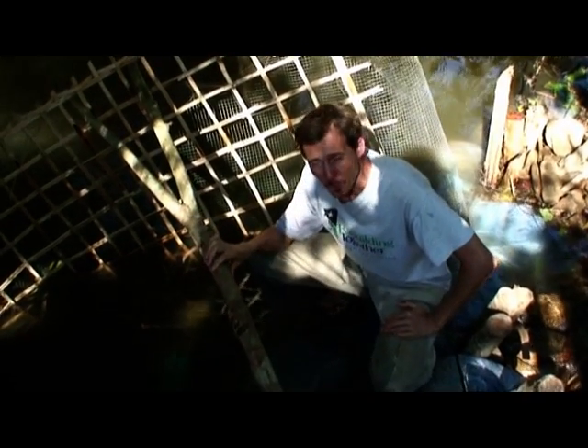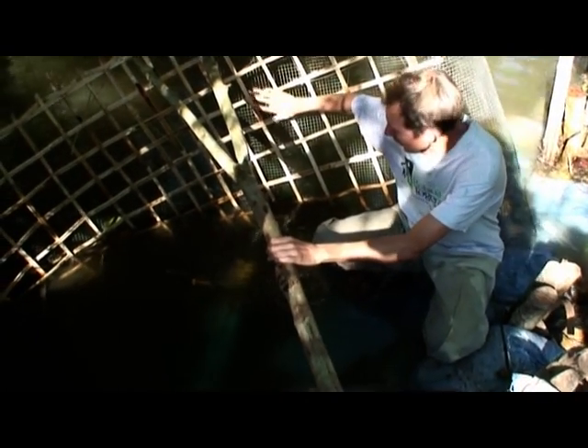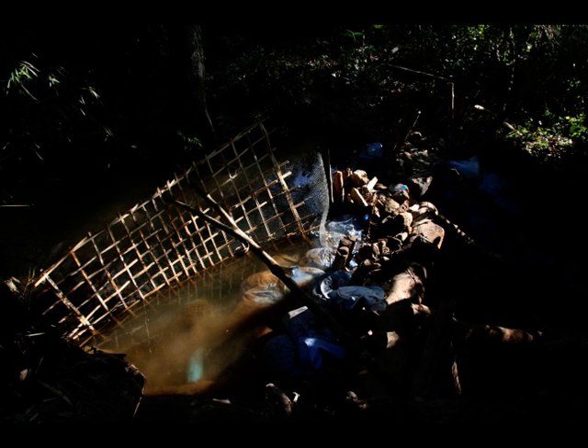This is the intake for the micro hydro system. You can barely make out the pipe here. It's a 4-inch PVC pipe covered with a bamboo filter that keeps debris and sticks from getting into the pipe. There's also some further simple filtration with bamboo and steel mesh. The weir is really simple — it's made out of big pieces of wood and some rocks, a little bit of cement, and some sandbags.